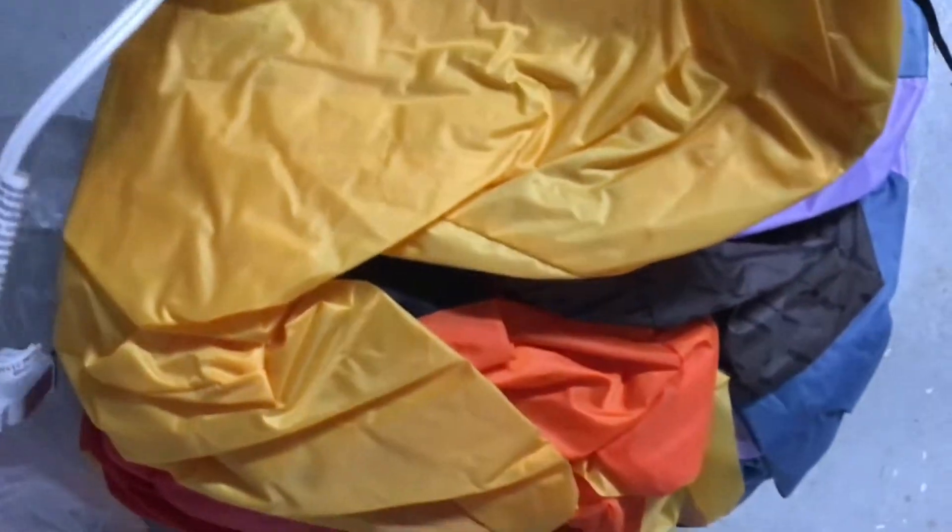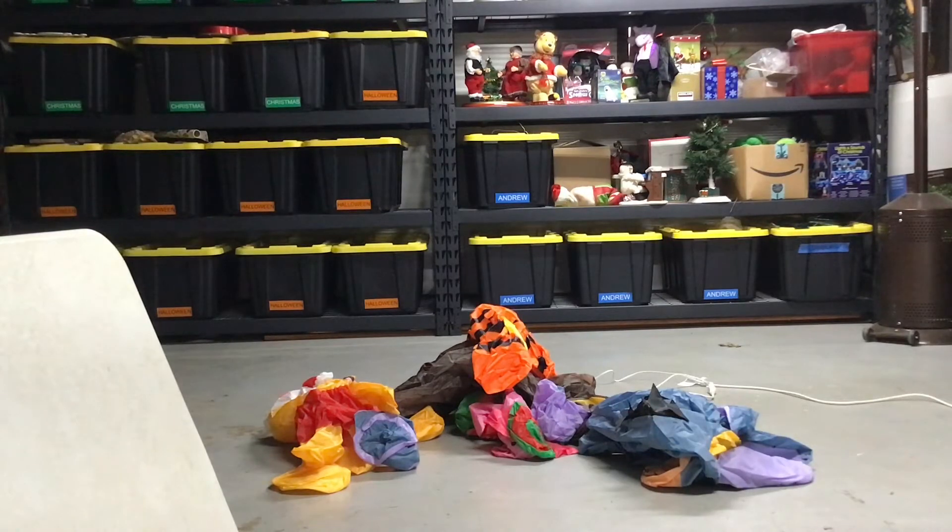The caution stickers just caught on the bag. So the inflatable is out of its bag, and it's plugged into an extension cord because the cord can't reach. Let me plug it in and watch it inflate.